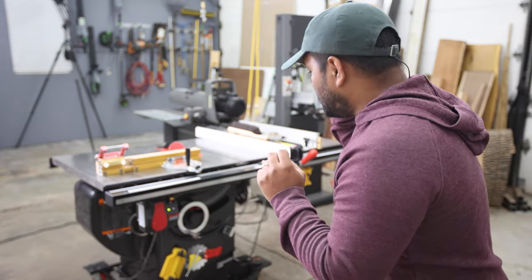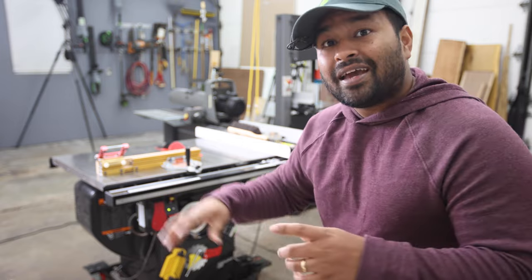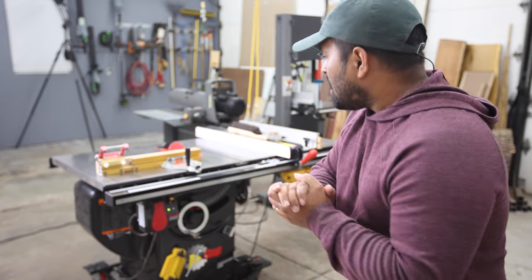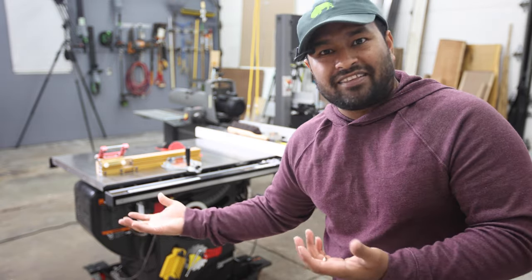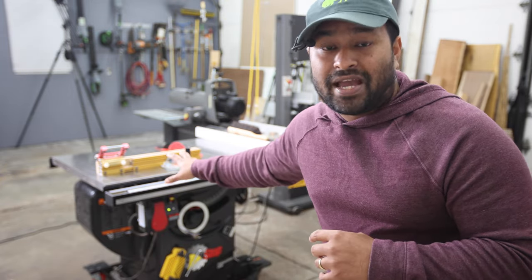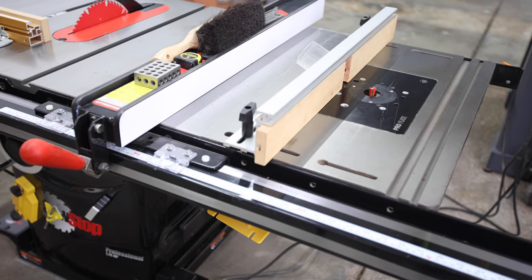Starting with the table saw, I have the Sawstop Professional Cabinet Saw. I purchased it because of its safety feature, but even taking the safety out of the equation, it's still a tremendously good saw and I have zero regrets with that purchase. I actually got this brand new at an eBay auction for about $1,400, which worked out really well because I think they cost about twice as much nowadays. Even at full price, I would have probably bought this saw anyway because it's just that good.